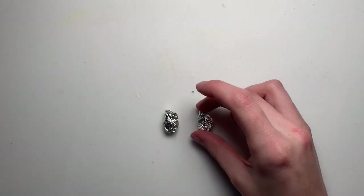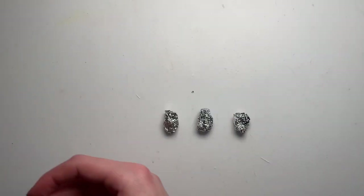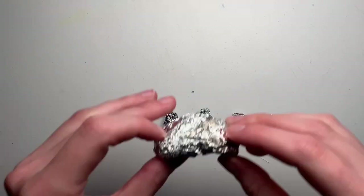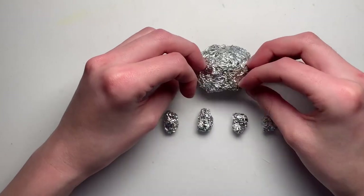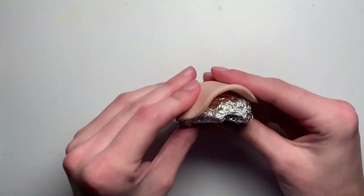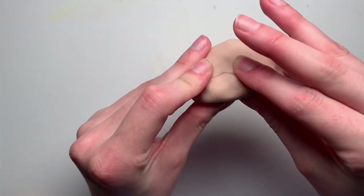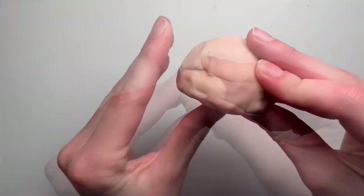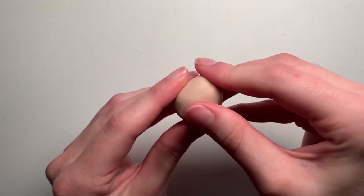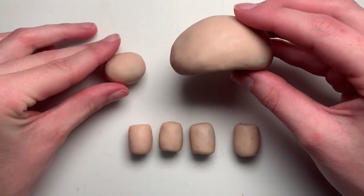I broke this guy up into those three sections — I built up four rounded rectangles for the legs out of tinfoil, a sort of half oval for the shell, and then a circle for the head. All of these then needed to be covered in clay and smoothed out. I used my fingers and clay softener for the bulk of the smoothing, but I also went in with some silicone shaper tools for the smaller areas.